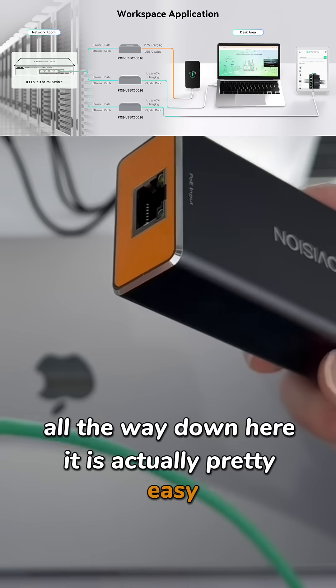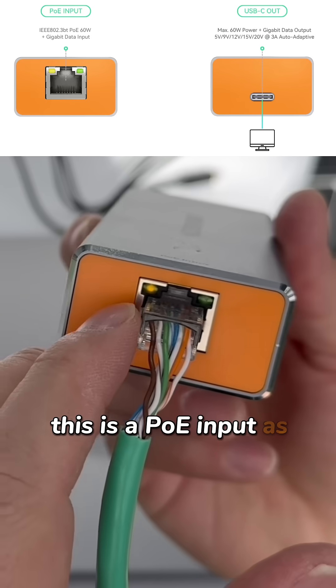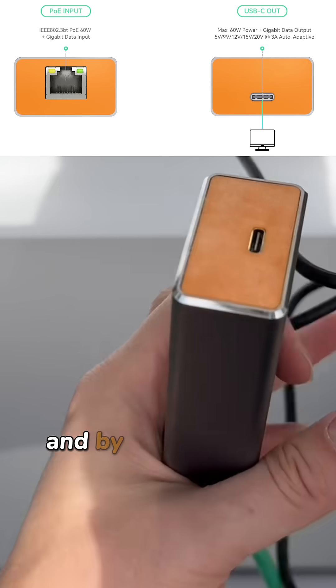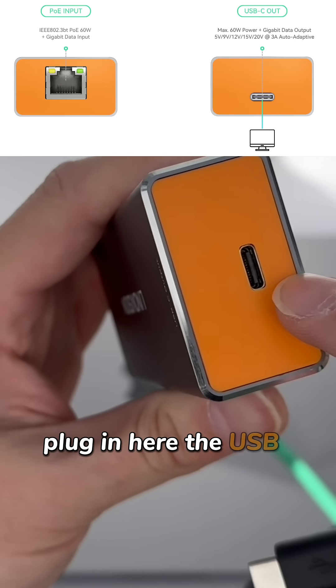It is actually pretty easy. Plugging this Ethernet cable goes in here — this is a PoE-in port, as you can see it's powered on. And by using the USB-C cable plugged in here, that's the USB-C output.